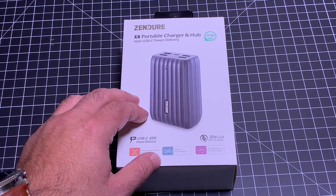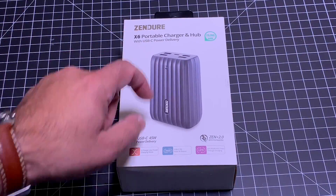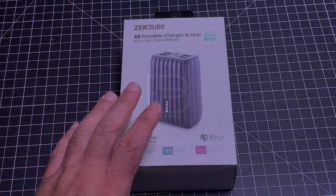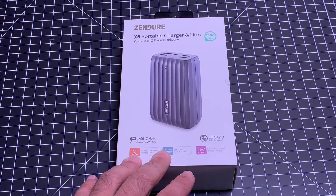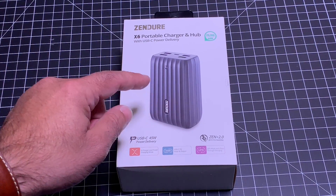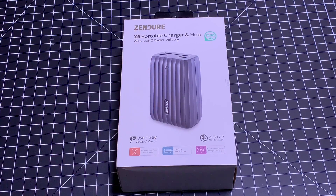Hey guys, ZBP Man here, and today we're going to take a look at the Zender X6 Portable Charger and Hub. If you're looking for a battery backup solution that's going to charge all your electronic devices, and even your laptops — and you heard that right, the MacBook Pro can be charged through this device — you'll want to watch this video. Let's go check out what's so special about the X6.